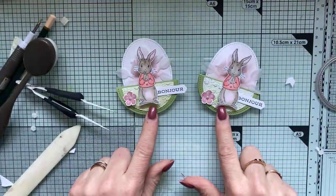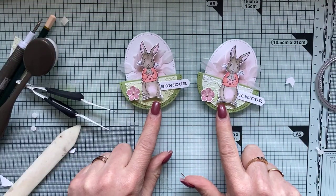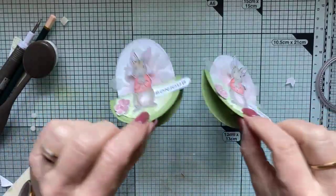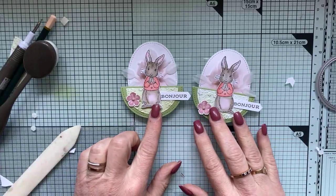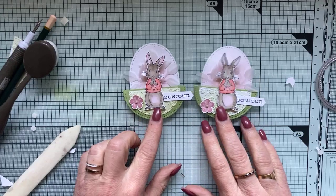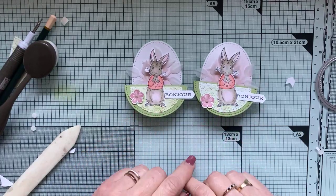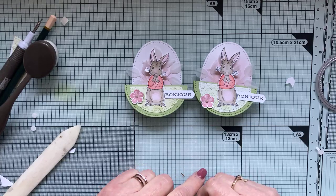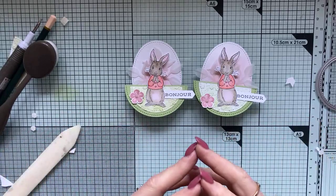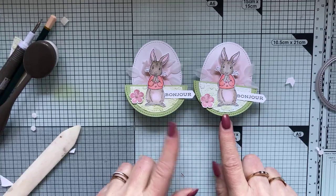Si vous faites cette carte en format plus grand, vous pourrez tout à fait l'envoyer dans une enveloppe — mise à plat, avec le poids que vous allez lui donner, elle pourra peser un peu plus à la poste, mais elle s'enverra sans problème. Si vous faites en format pour votre table, c'est parfait. Vous pouvez faire varier le format en fonction de la grandeur de vos cercles de base.